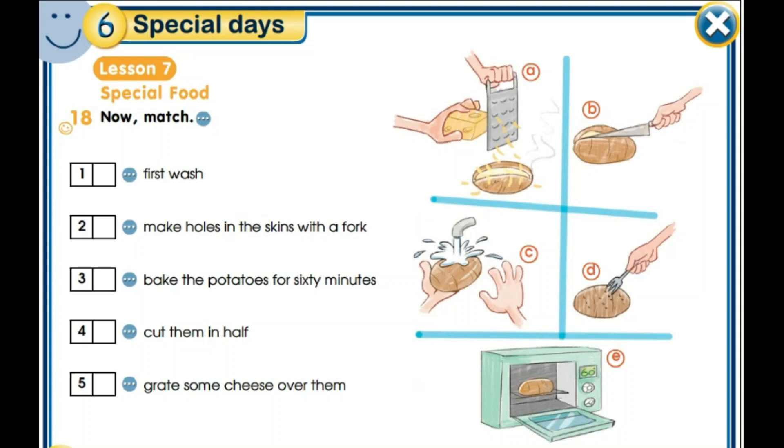Exercise 18: match the pictures to the sentences in the text – the sentences written in bold. First sentence: first, wash. Second: make holes in the skins with a fork. Number three: bake the potatoes for 60 minutes. Four: cut them in half. And number five: grate some cheese over them. So we're going to match these sentences to the pictures A, B, C, D. And now, let's move to the next exercise.